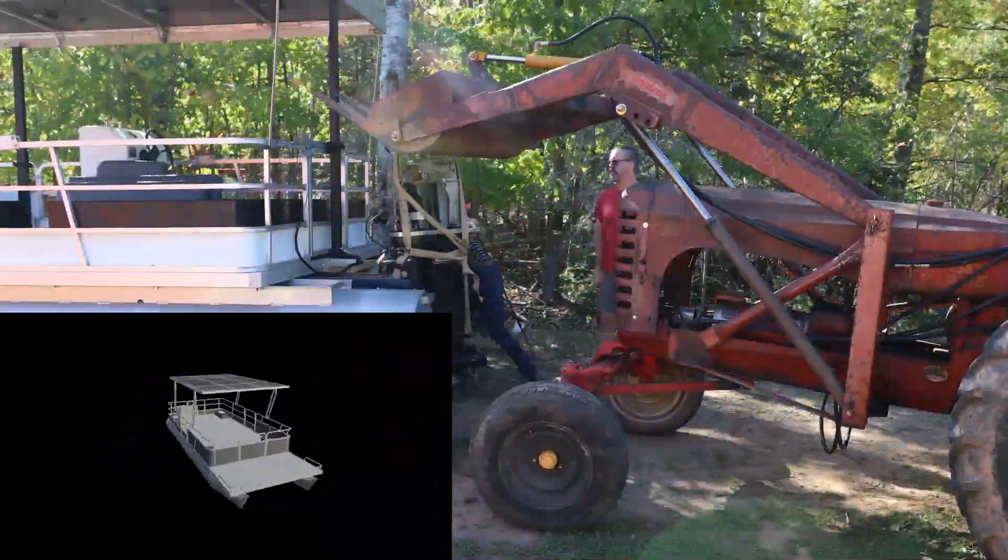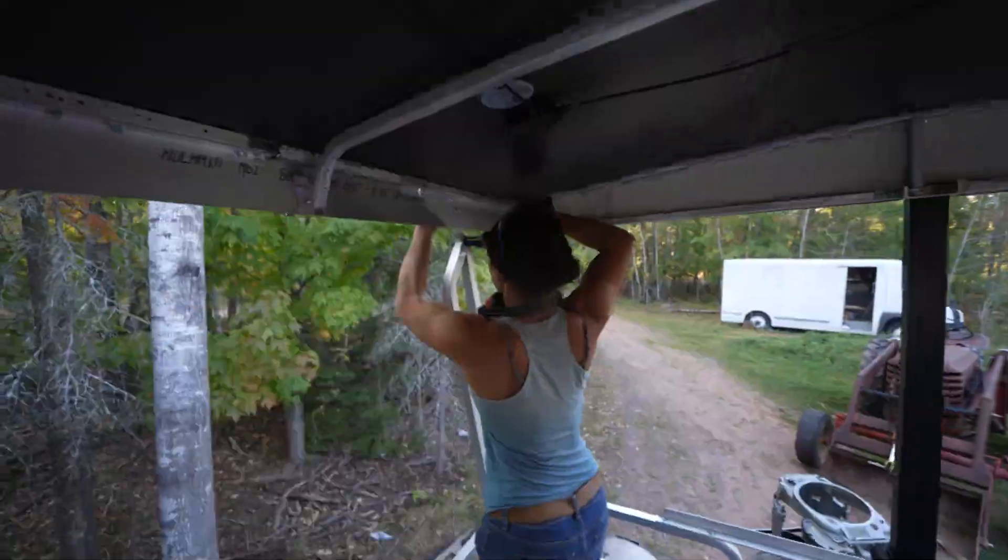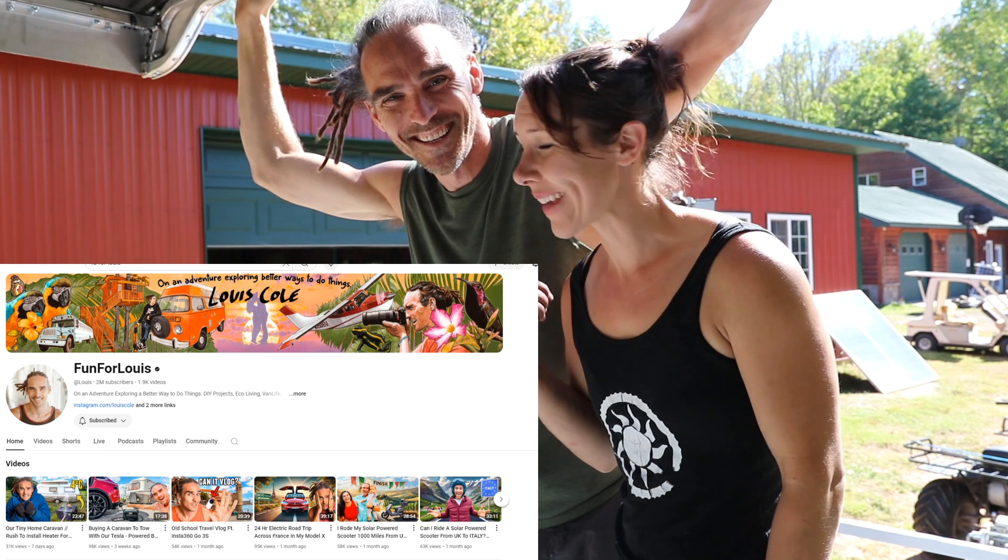We have three days to get the most powerful solar-powered pontoon boat on the water. We've got Louis Cole here.